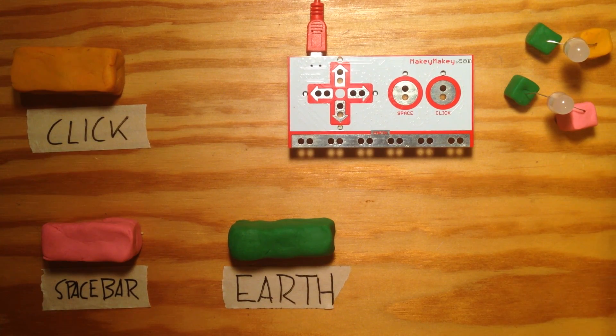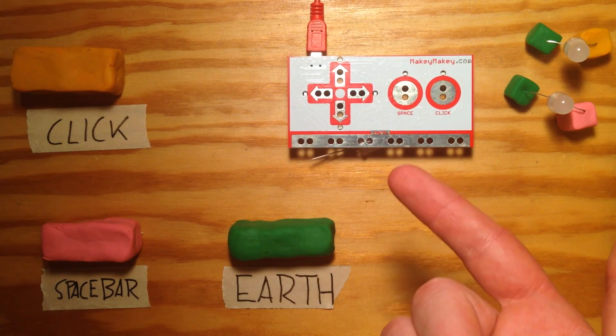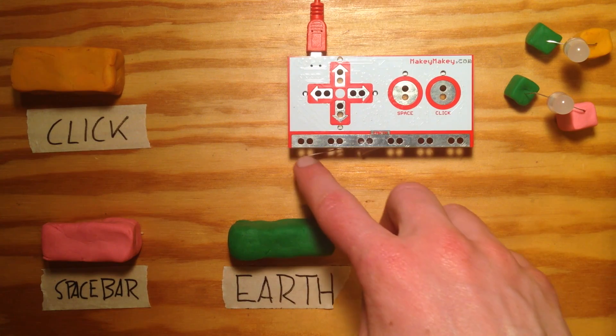How to light LEDs and power other small motors with a Makey Makey. You don't need your Makey Makey, of course, and some LEDs.